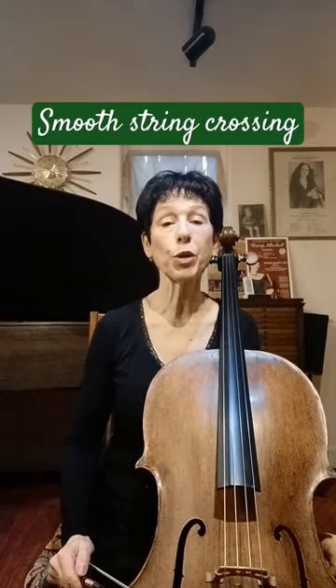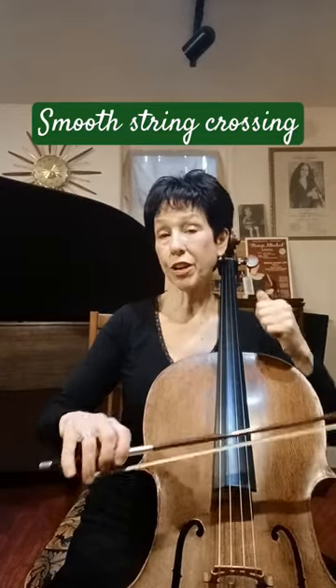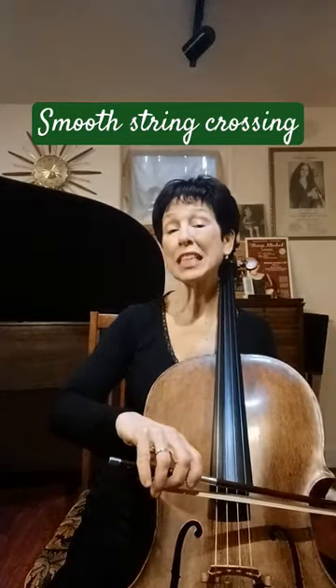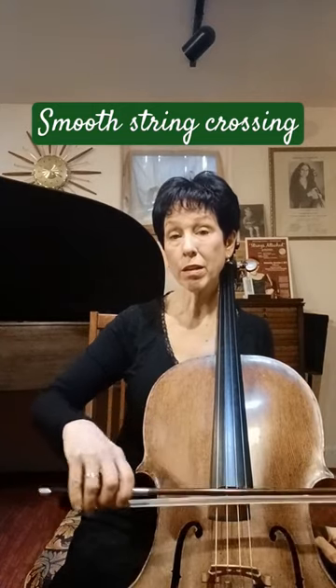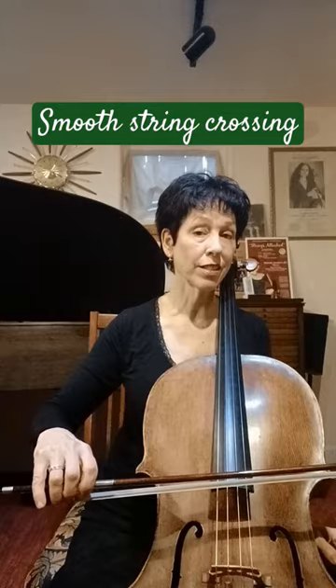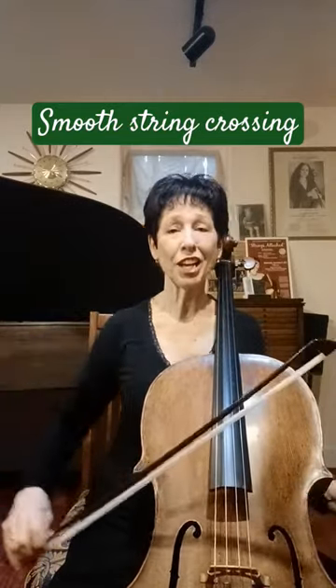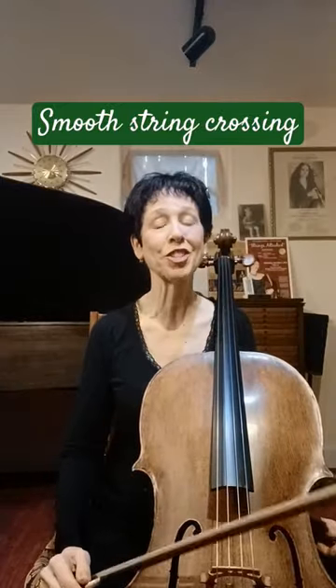Crossing strings smoothly on the cello requires specific skills for both your bow arm and your left hand. On the bow side, you need to be able to hinge at the wrist or use your loose fingers to change strings, rather than your whole arm, which is like throwing something heavy at your strings.